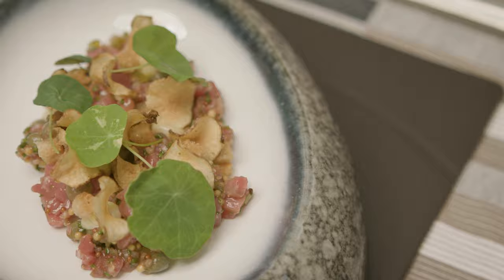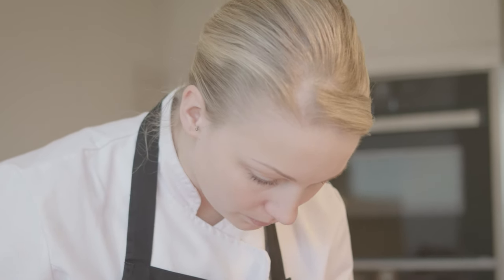I've also got some artichoke crisps, which work really well with beef. They've just been sliced really thinly and fried in a little bit of vegetable oil, seasoned with a bit of salt right at the end.